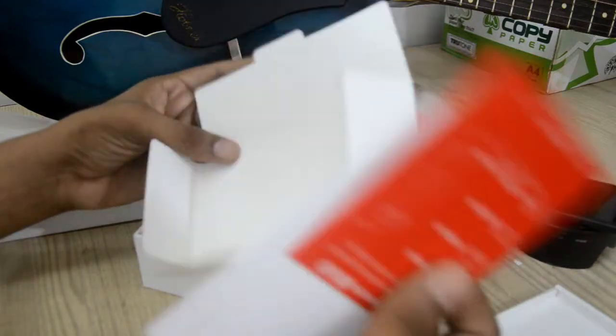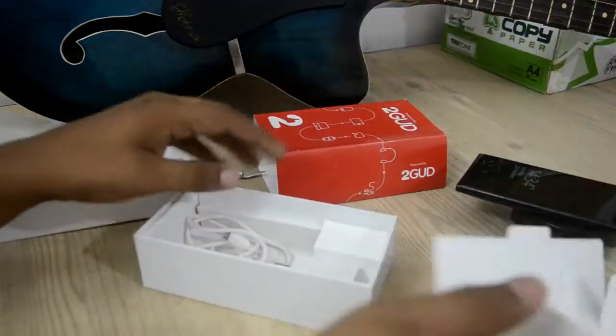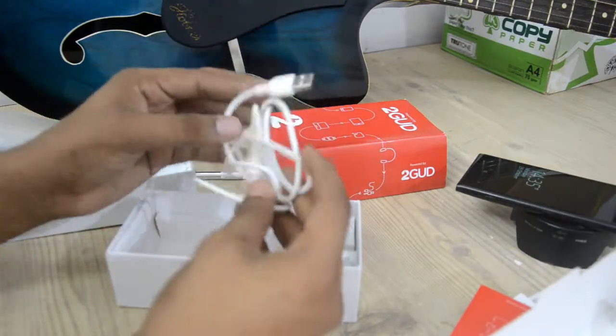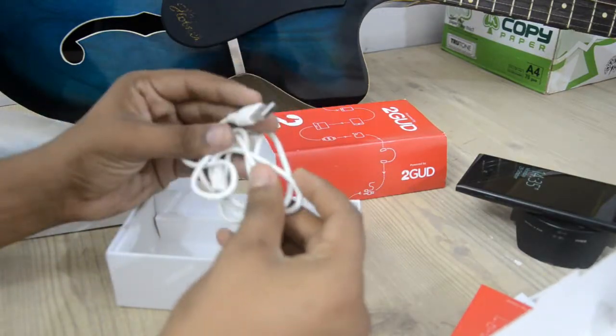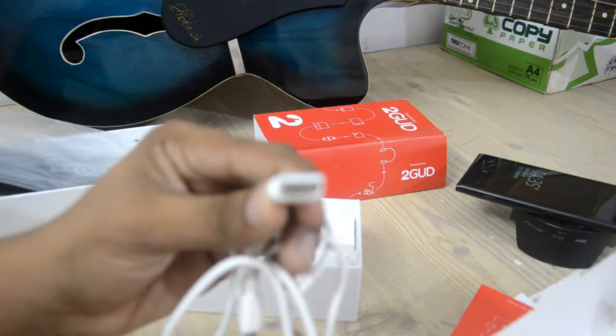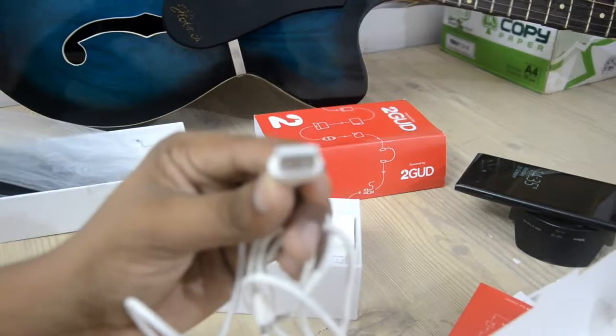The stuff included is similar to the Lumia 1020 that I unboxed previously, excluding the SIM ejector pin, because this phone has a removable battery. The items in the box are warranty cards, a charger adapter, and a USB to micro USB cable.